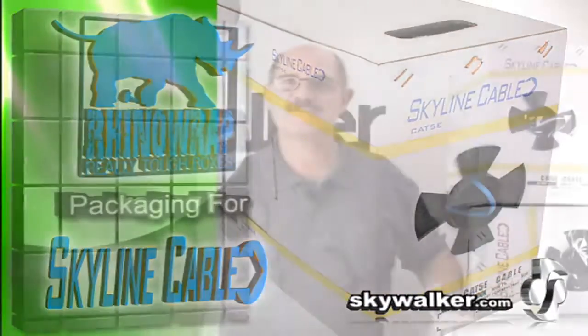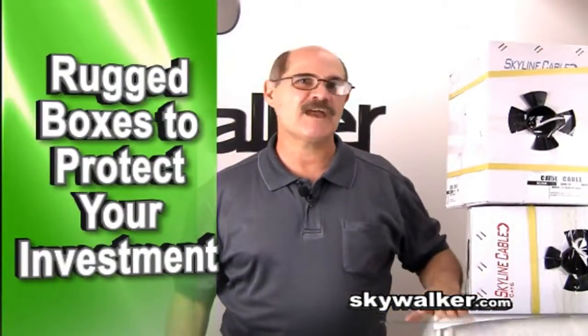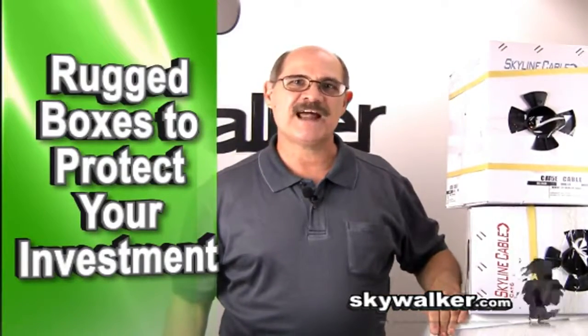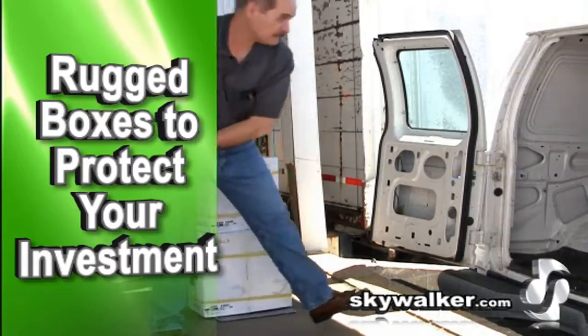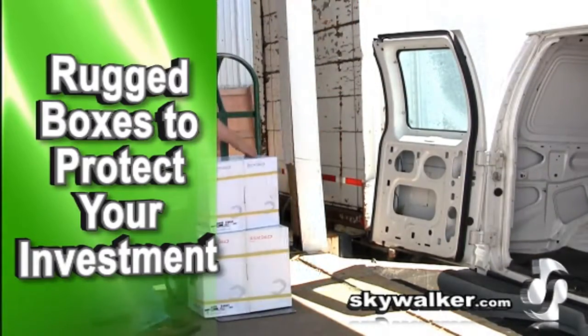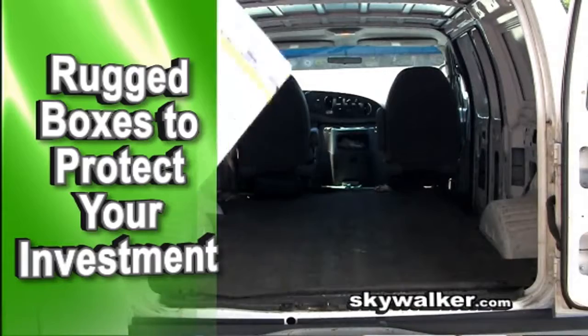Throw it around your truck, pull it through the job site multiple times every day, and you'll be amazed at how resilient these boxes are at protecting your investment. This is built to last. Our boxes act as a coat of armor for the wires that they protect.